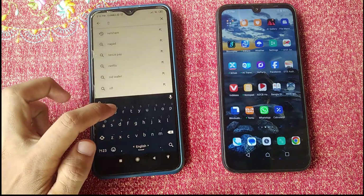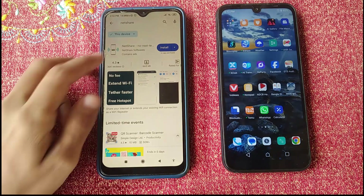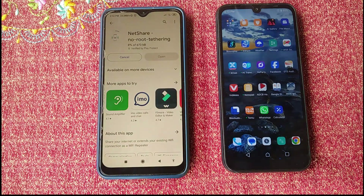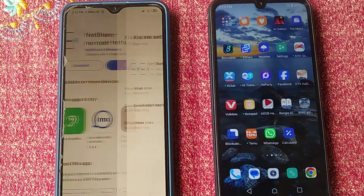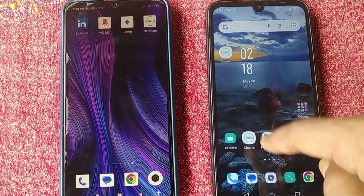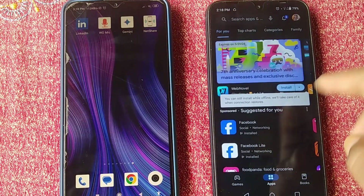Search for 'Net Share' in the Play Store, then install the first result: 'Net Share - No Root.' After installing this application on your first Android phone, go to the second phone and install the same application from the Play Store as well.